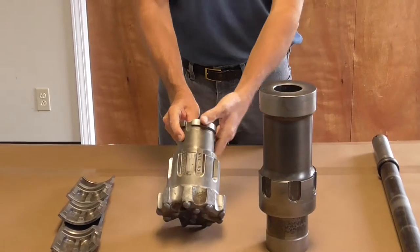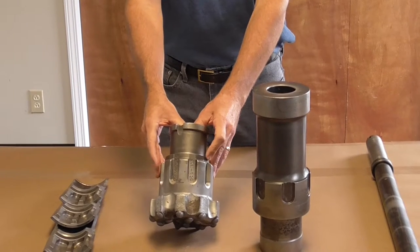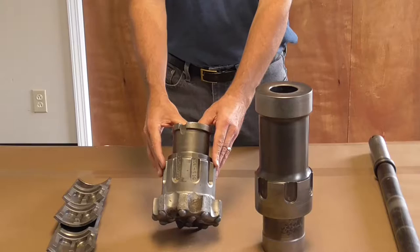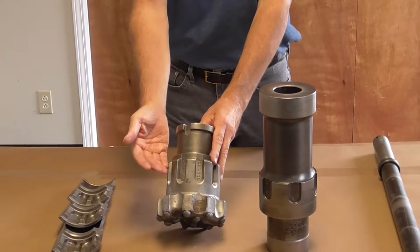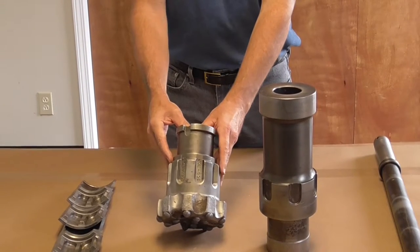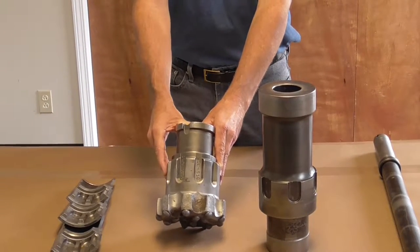One of the very unique features about this tool is the massive bit shank used in this hammer. Many RC tools on the market have bit retaining systems to retain the bit head should they shank through the spine area. This happens because the splines are small and don't have enough structure to support the energy of the tool. We've addressed this by offering a shank that's about 50% bigger than those available from the competition.